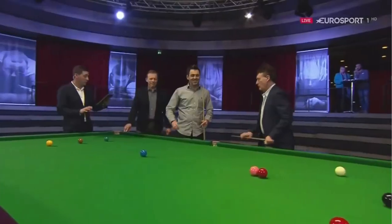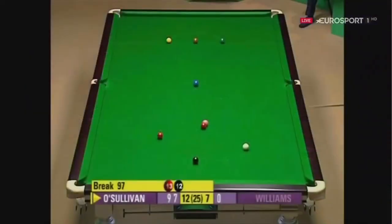Ronnie, you know what's coming now. It's Ronnie's best shots recreated. I'm going to take you back to 2008, the World Championship, second round against Mark Williams. You won 13-7. Here's the shot that we'd like you to recreate. This is in the last frame, so let's have a look at it.